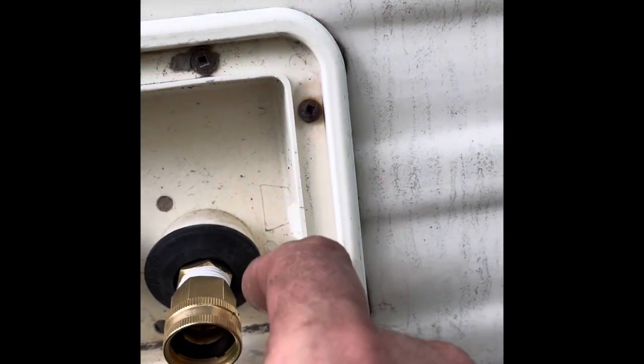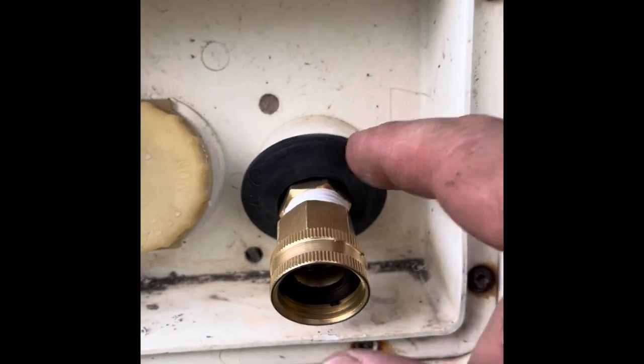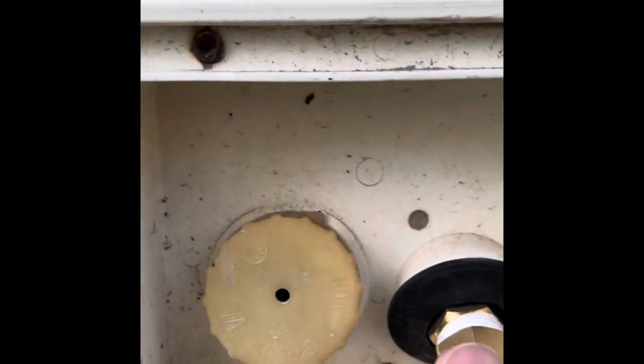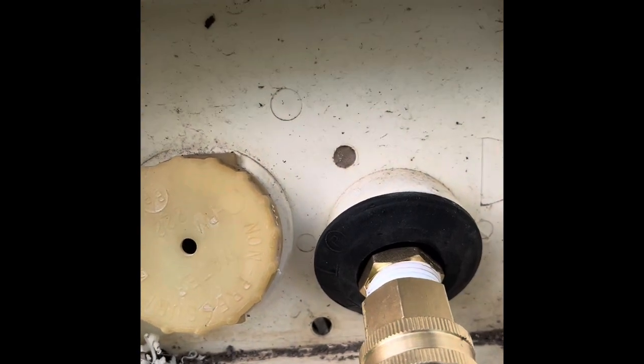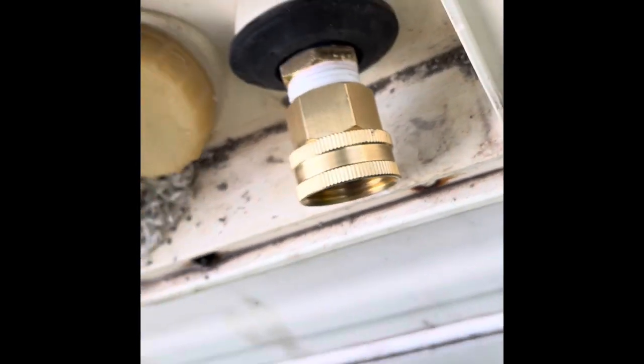Now we have the ability to pull this out a little bit when making the hose connection, and I can strap it inside to keep it in one spot. That gives me a lot more room to make up my hose. Now let's go inside to finish.